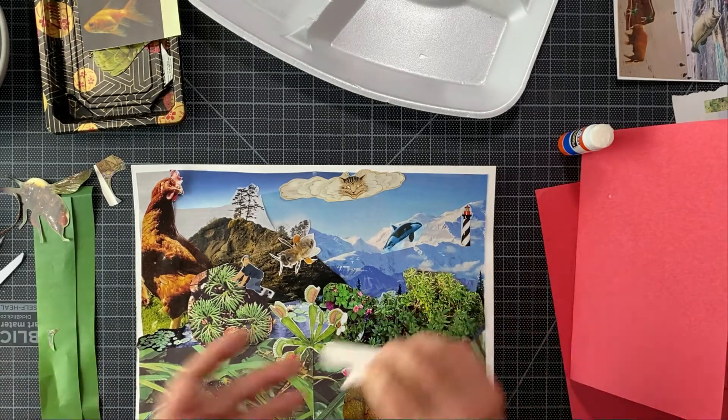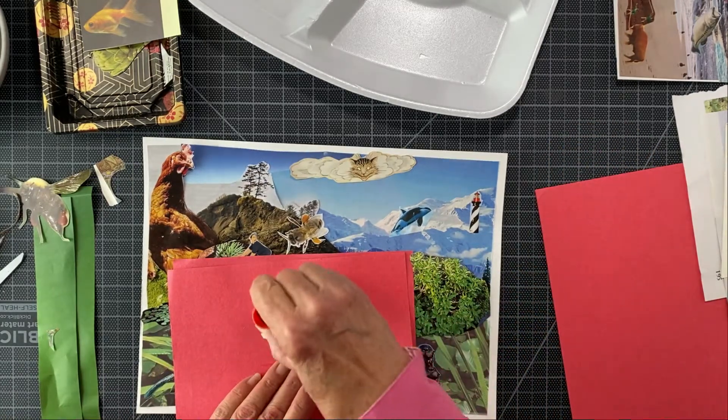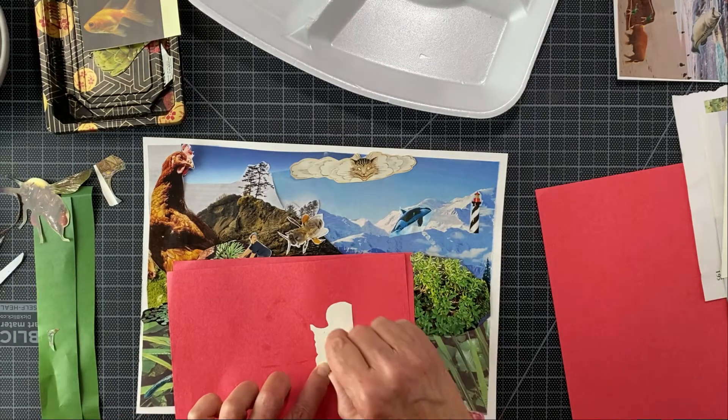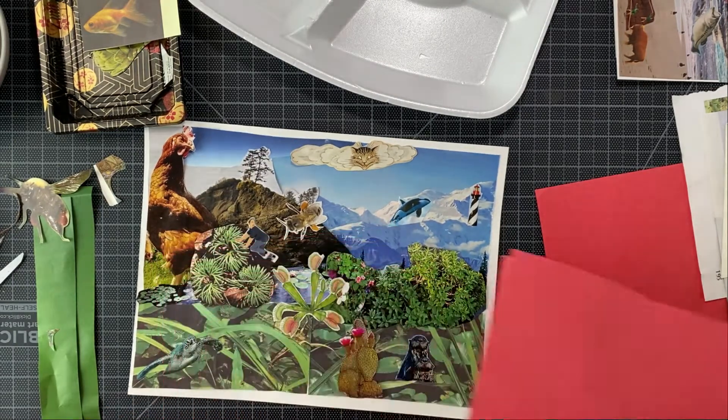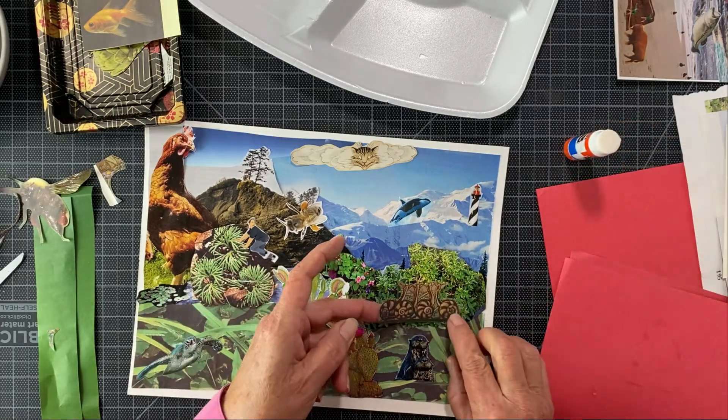We're going to put it right there — sometimes it works out so easily. So there's a process: you're going to search for your items, you're going to line them up and put them down before you glue.